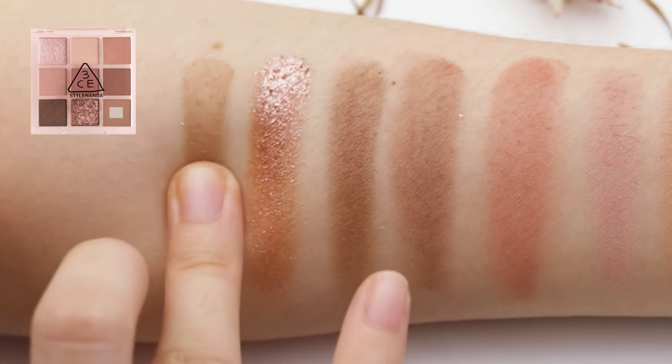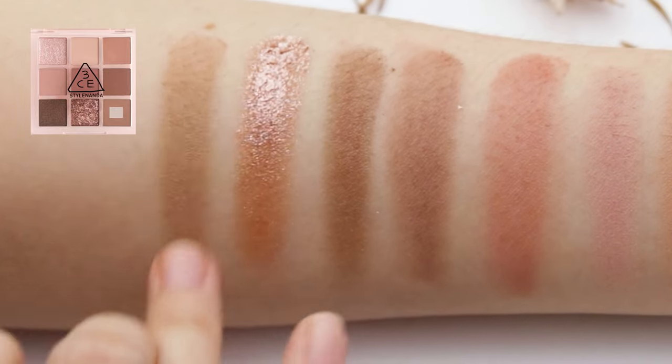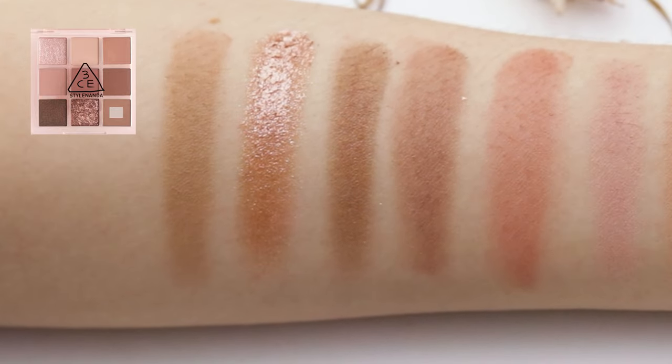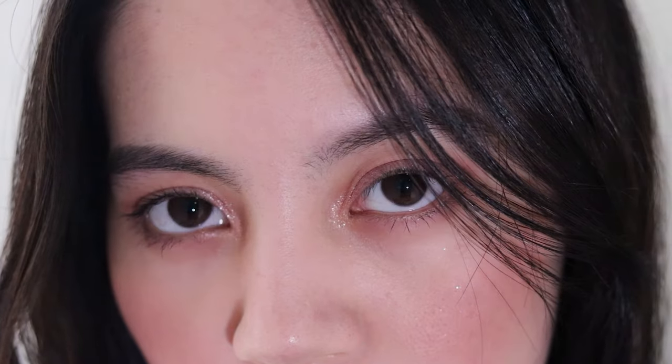A taupe color which is perfect for contour or adding definition. The makeup look I'm going for today is a more vibrant, bright makeup look utilizing more of the bright shimmers and the warm pinks and lavenders.